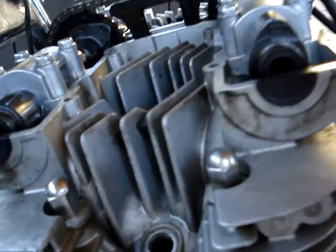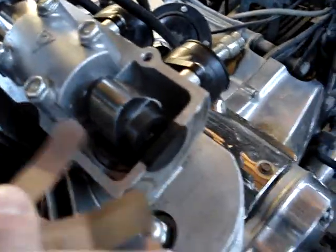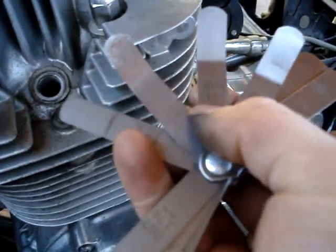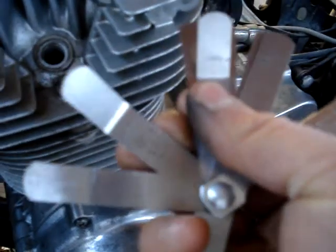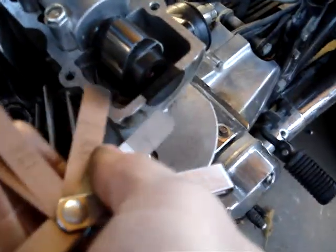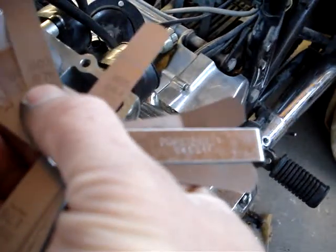Now I'm going to take my feeler gauges. When I had that 2.4mm in there I was measuring 5 thousandths of an inch, or 0.127mm. I'm going to jam that in there — I'm not measuring that anymore, which makes sense because I put 0.05mm above. So really what I should be getting: take 0.127mm minus 0.05mm, I should be getting approximately 0.07mm — that's about 3 thousandths. That 3 thousandths should fit in there but it doesn't; 2.5 thousandths fits right in. That's okay — that's within the clearance specs. They wanted 0.03 to 0.08mm, and that's what I got now.